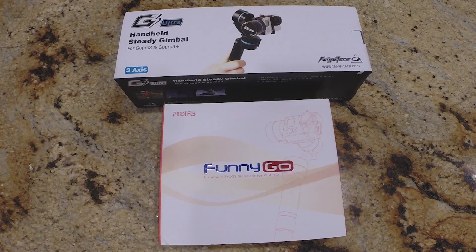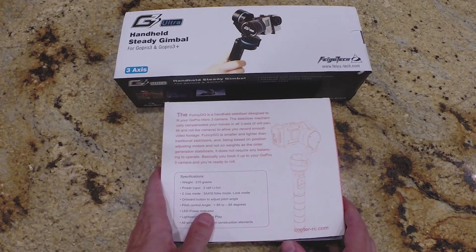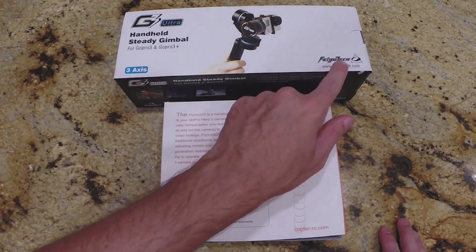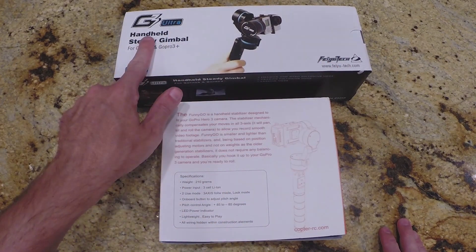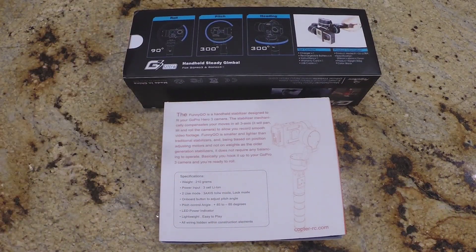Welcome to the GoPro handheld 3-axis gimbal shootout. We'll be taking an in-depth look at two gimbals: the PilotFly FunnyGo — I'm not a huge fan of unboxing videos so looking at the back of the box is about all you're gonna get from me — and it's up against the Feiyu Tech G3 Ultra. Here's the back of its box, whose next destination is the trash can.